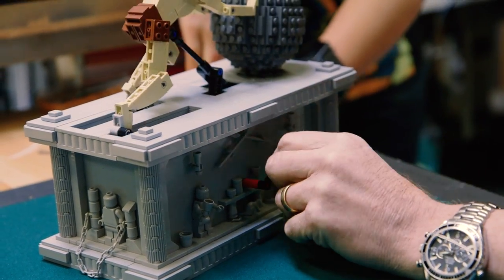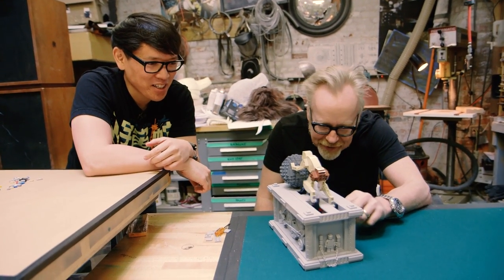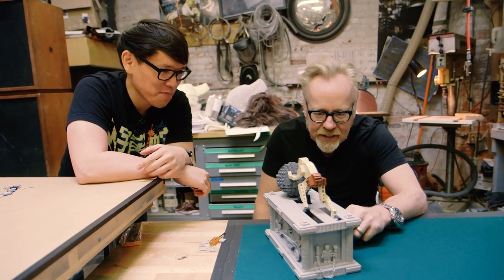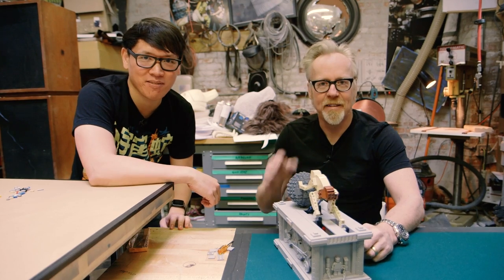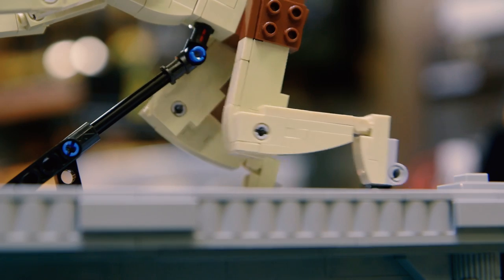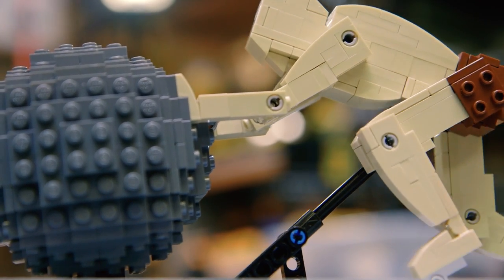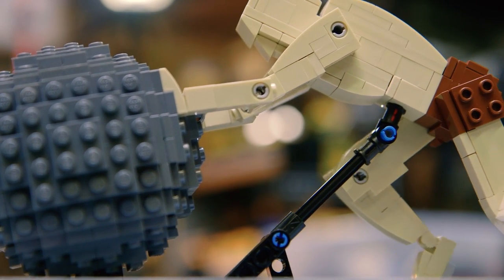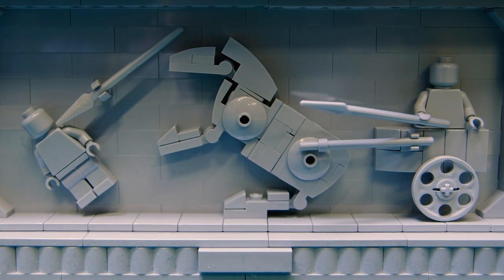Well done, Adam. Well done, Norm. Thank you for initiating me into the Tested LEGO Builders group. That is just — I'm thrilled by that. That's a one-day build and my first LEGO build to boot. We'll have more on Tested in the coming weeks, so stay tuned. Thanks for watching, and we'll see you next time. Bye, guys.